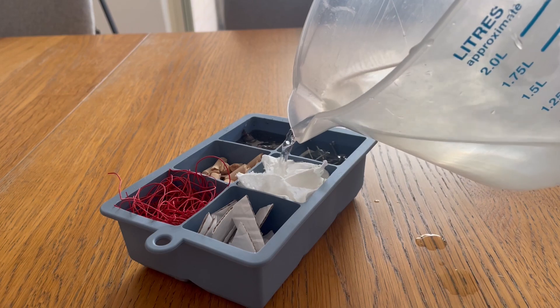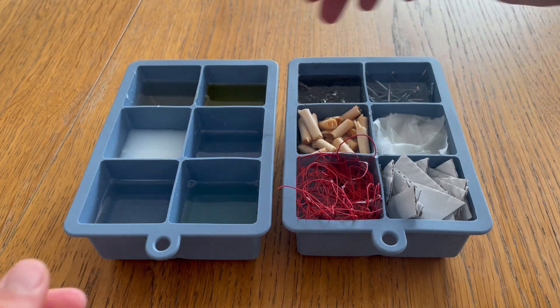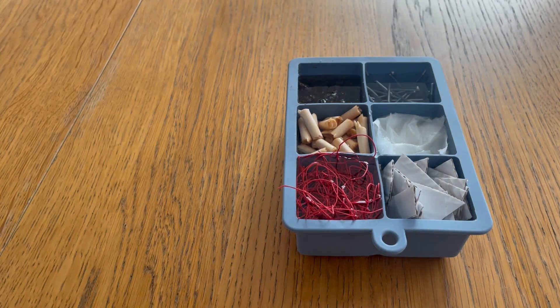I then realized I had to go back to the solids and add water to that because I forgot to. All moulds were ready to be put in the freezer. To make sure they all had enough time, I let them freeze for 24 hours.